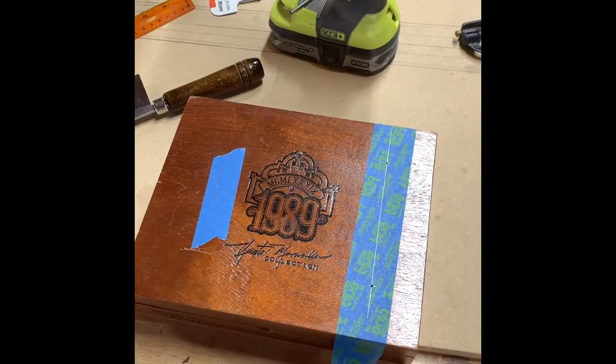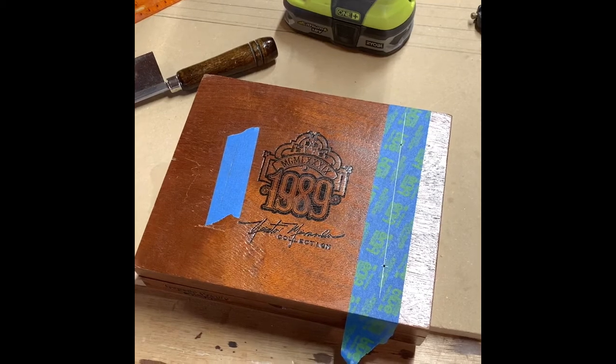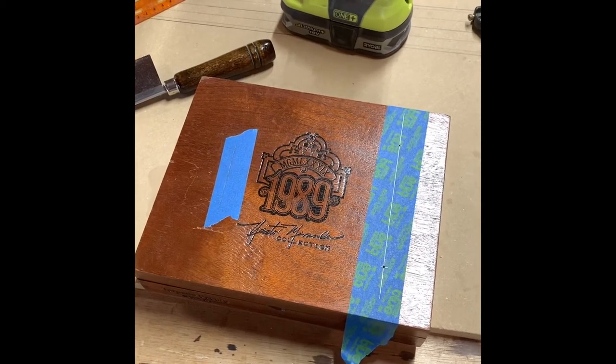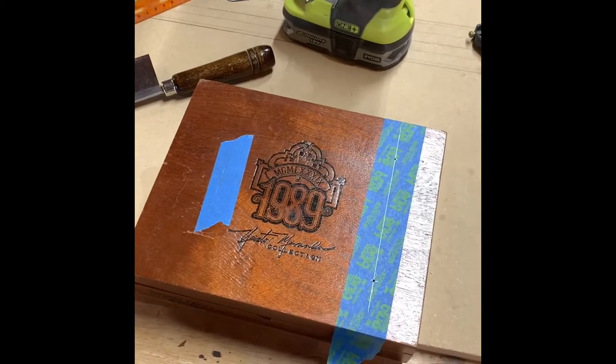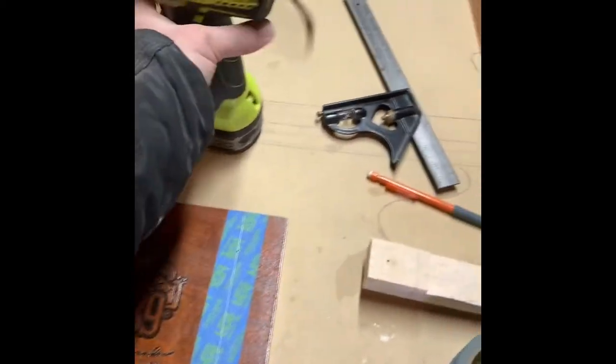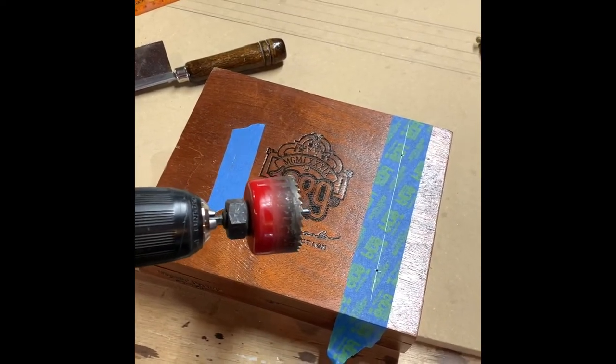Now we are at one of the spots I don't like the most. Making frets might be intimidating, but blowing giant holes in your cigar box is terrifying.